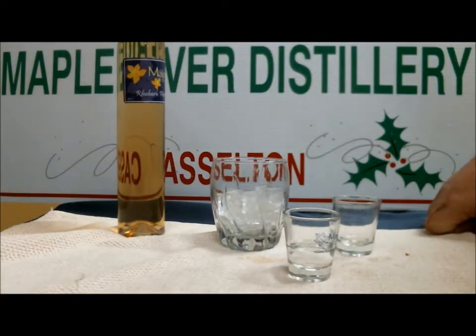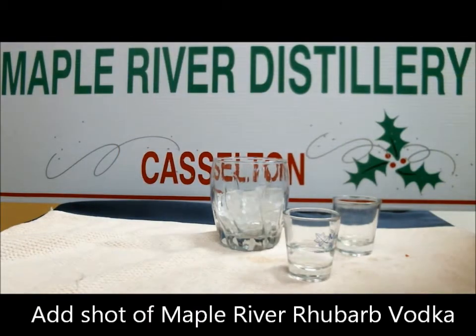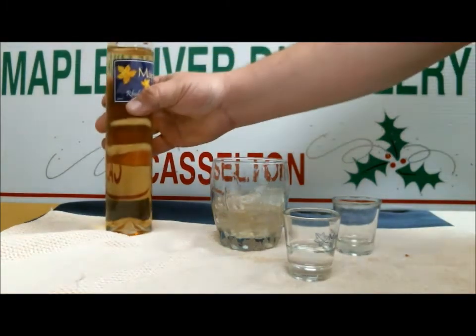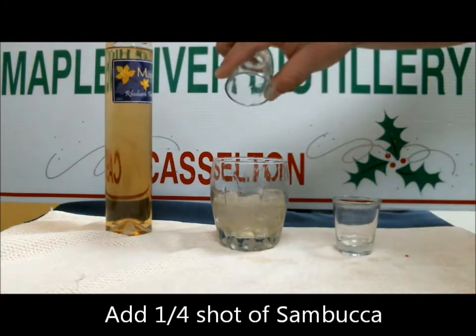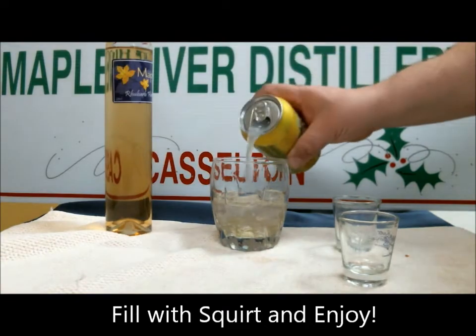The 2013 Maple River Distillery Drink Recipe Guide has the Vinnie Barbarino drink in it. Fill a tall glass with ice, add a shot of Rhubarb Vodka. After the Rhubarb Vodka by Maple River Distillery, add a quarter shot of Sambuca and fill with a squirt of the Vinnie Barbarino.